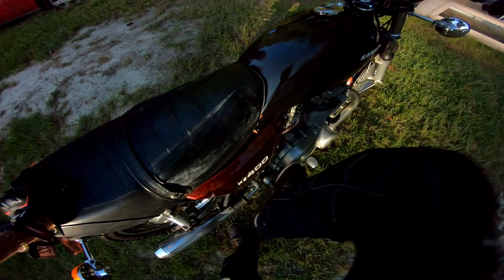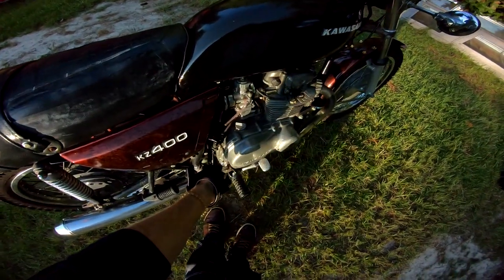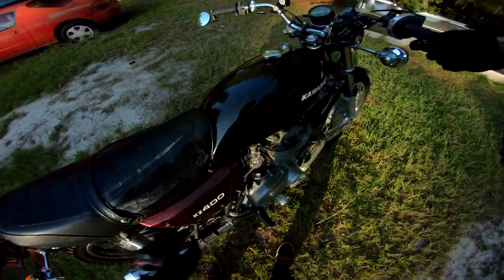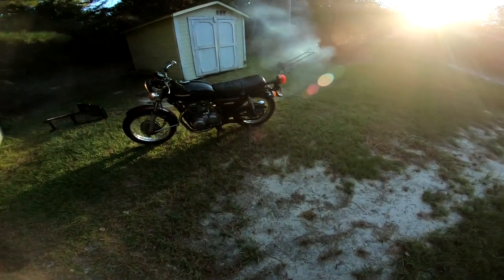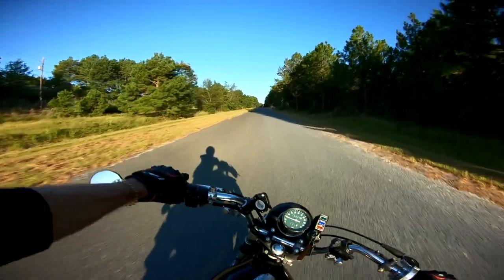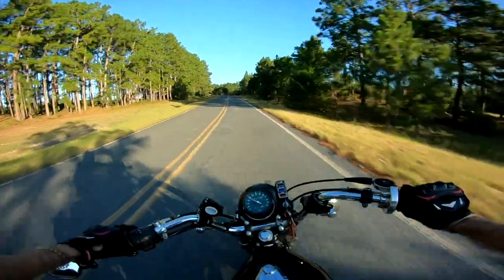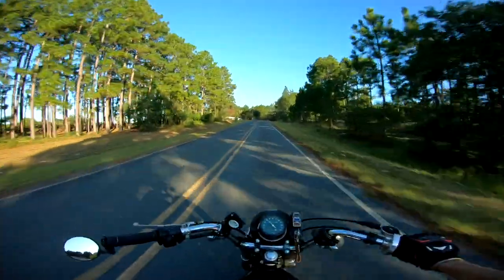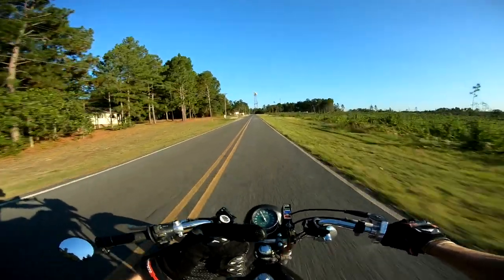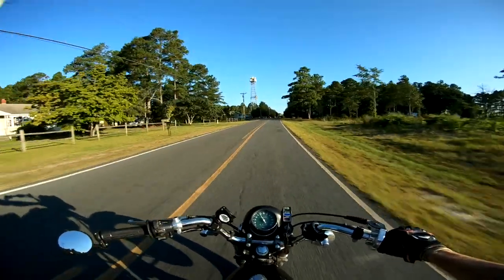Come on baby girl, crank up for me. Let's choke her. Smokey smokey. Good morning everyone! Time to wake up and go to work — hope everyone's having a good day. If you guys have seen my previous video on the KZ first ride, I need help. So since that video I've just been driving this thing.